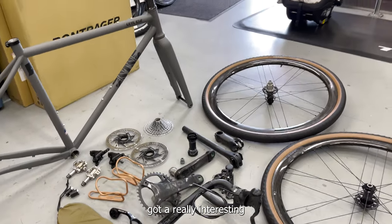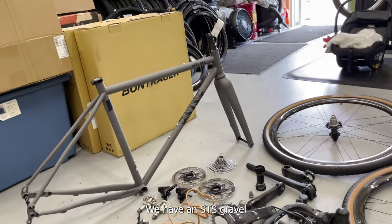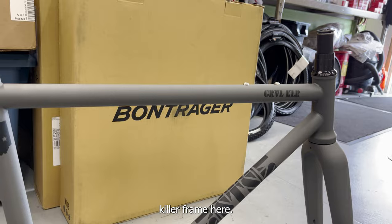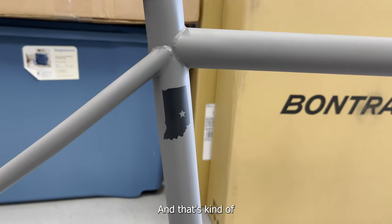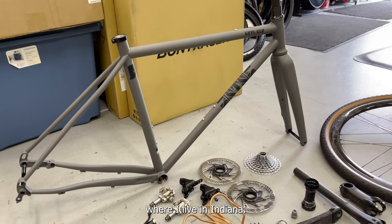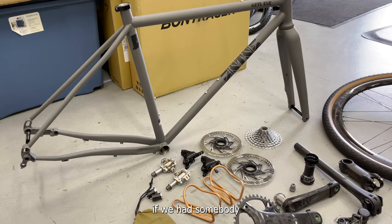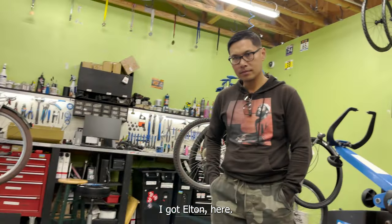How's it going y'all? Got a really interesting build today — we have an STS Gravel Killer frame here. This is handmade in Rushville, Indiana, and that's kind of what was interesting to me about this company — they were so close to home. I got Elton here joining us for the build video.